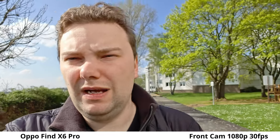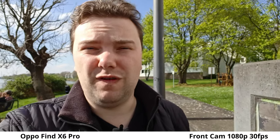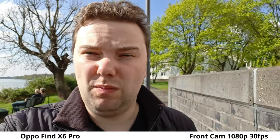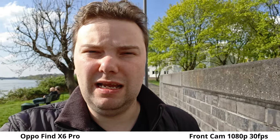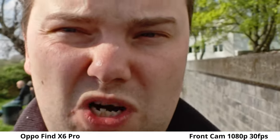The Oppo's front camera has autofocus but it's only 1080p at 30 frames per second, and the quality especially with stabilization enabled is not that great. At 0.8x with stabilization it's a bit wider without stabilization. You can also go to 1x, and zoom in up to 2x.